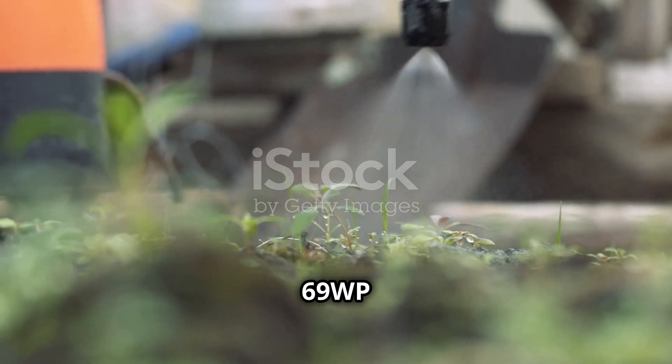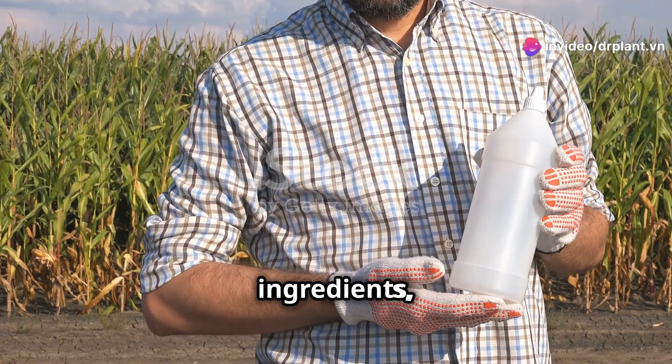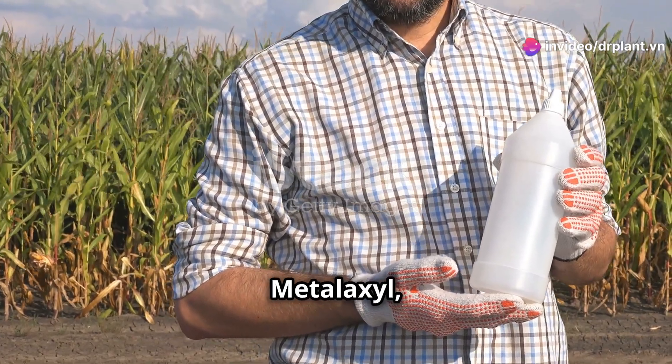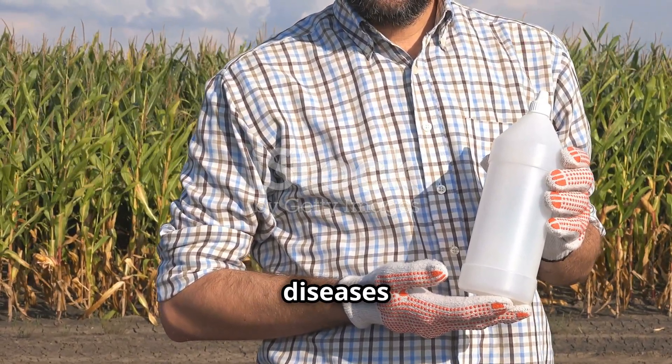Neko 69WP is a powerful plant protection product that works quickly. With two main ingredients, Mancozeb and Metalaxil, this product prevents and completely treats common fungal diseases in your crops.